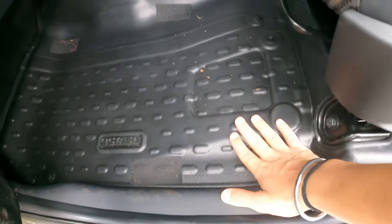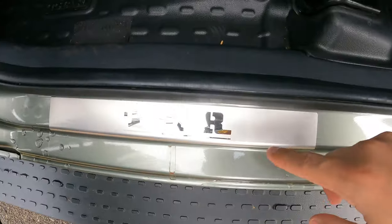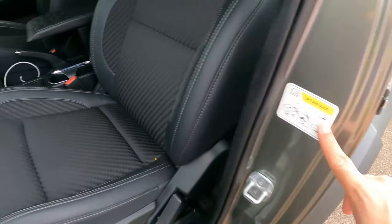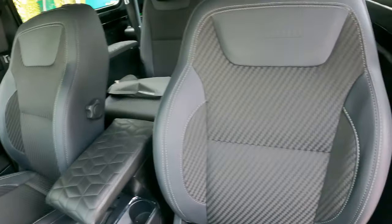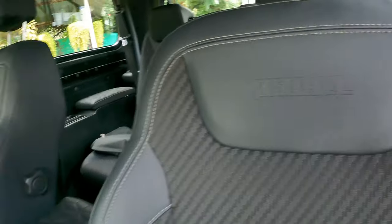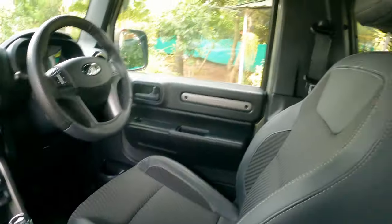There's Thar branding on the mat too, but I've removed the factory mats — I have rubber mats and they're just drying up. I've also installed a skid plate. These are the factory seats with Mahindra branding. This is the infotainment unit with an LED light.